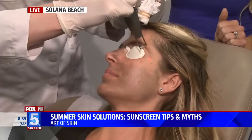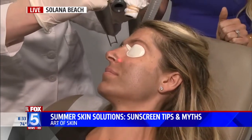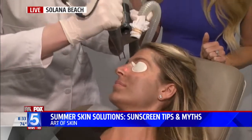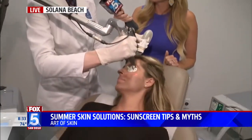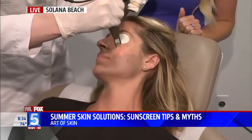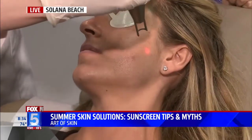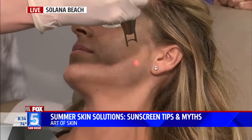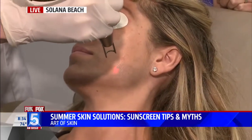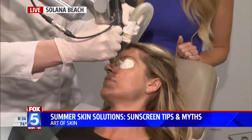We're actually doing a treatment called a spectra toning treatment. This is a Q-switched laser — we normally use it for laser tattoo removal, but it can be used at really low levels to very gently treat melasma over time. The problem with melasma — these brown patches that are super common in women, especially in San Diego because of so much sun exposure — is that it is heat responsive, so if you do things like IPL photo facials, you can actually worsen melasma. I see a lot of patients in my clinic who have been treated elsewhere and actually have pigmentation that's gotten worse.